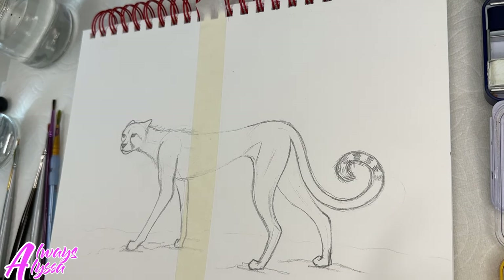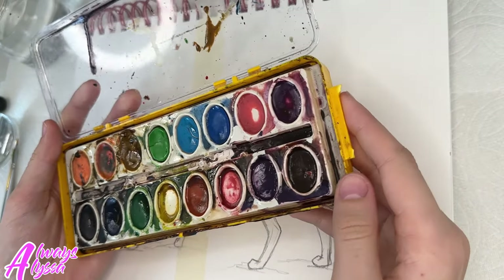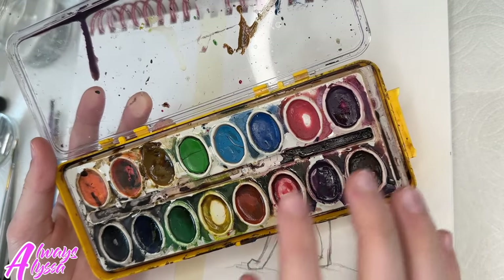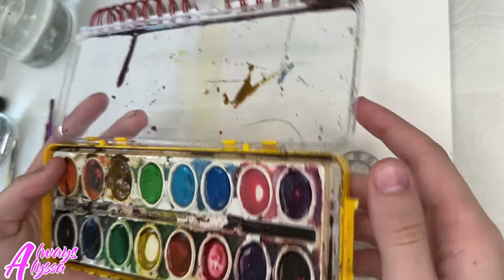Now I'm going to label my sides of the paper. This will be the expensive side and this will be the cheap side. I have to admit this is looking really bad and I'm not excited to use it. This is going to be really interesting, but I guess we'll see how it goes.